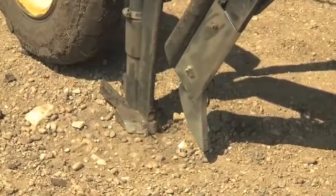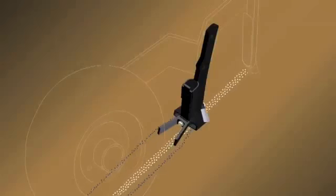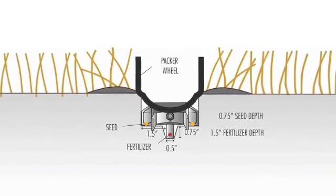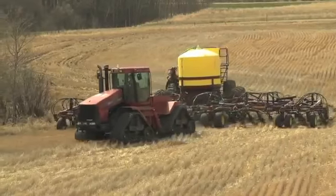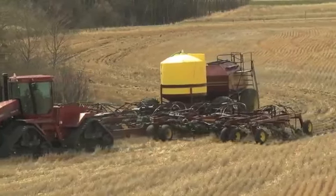The twin wing seed knife follows 12 inches directly behind the fertilizer knife. It cuts a shelf, placing seed on undisturbed ground in two rows, three-quarters of an inch above and one and a half inches on either side of the central fertilizer band. The twin wing seed knife allows higher seedbed utilization, improved trash clearance, more primary heads in cereal crops, and increased crop competition for weeds.